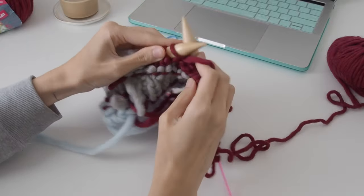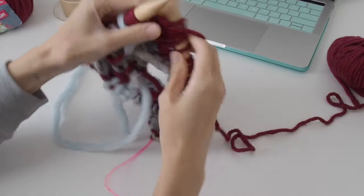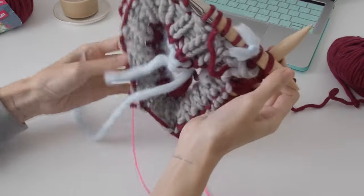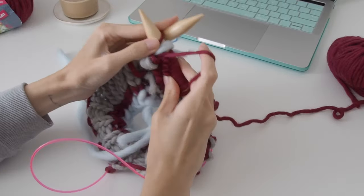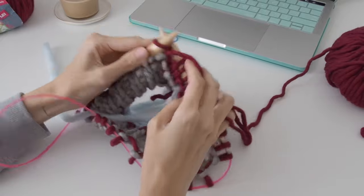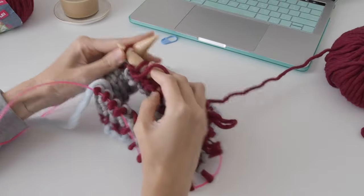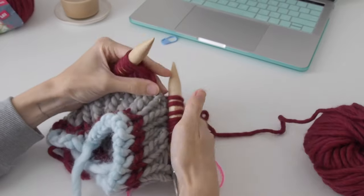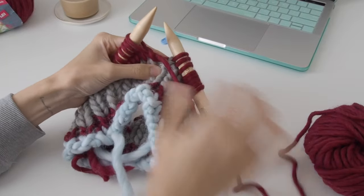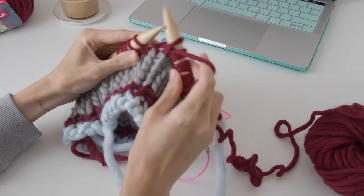I'm just going to fast forward so you can see — just work your purl stitches. You purl to your stitch marker and then count the stitches that you need to purl. Then here you turn your work, bring your yarn to the front, and slip that first stitch from your left needle onto your right needle, and then pull it.